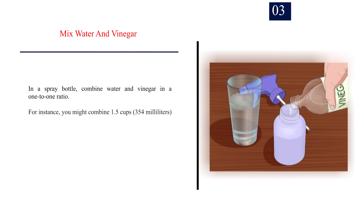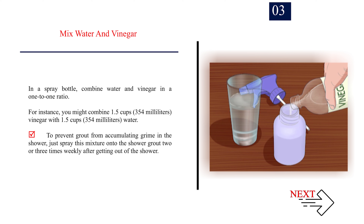Step 3: Mix water and vinegar. In a spray bottle, combine water and vinegar in a 1-to-1 ratio. For instance, you might combine 1.5 cups (354 milliliters) vinegar with 1.5 cups (354 milliliters) water. To prevent grout from accumulating grime in the shower, just spray this mixture onto the shower grout 2 or 3 times weekly after getting out of the shower.